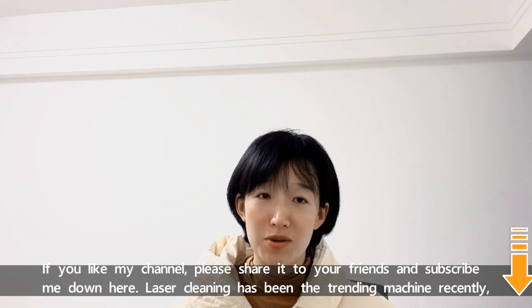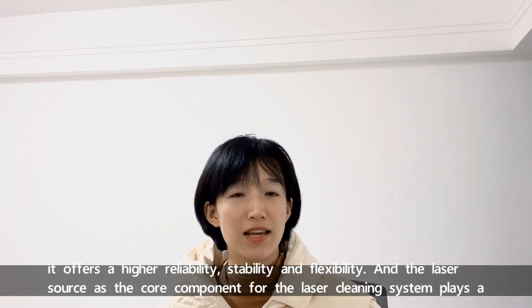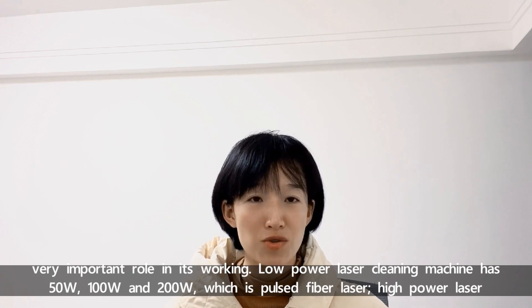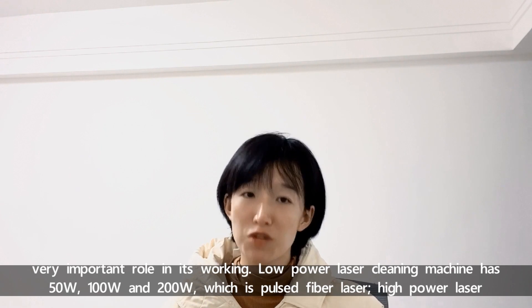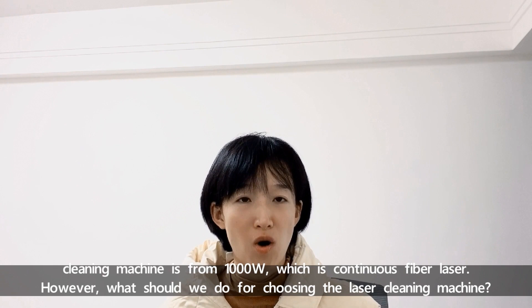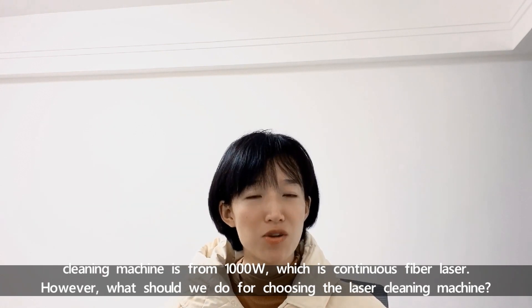Laser cleaning has been a trending machine recently. It offers higher reliability, stability, and flexibility, and the laser source as the core component of the laser cleaning system plays a very important role in this working. Low power laser cleaning machines have 50W, 100W, and 200W, which use pulse fiber laser. High power laser cleaning machines start from 1000W. So what should we consider when choosing laser cleaning machines?